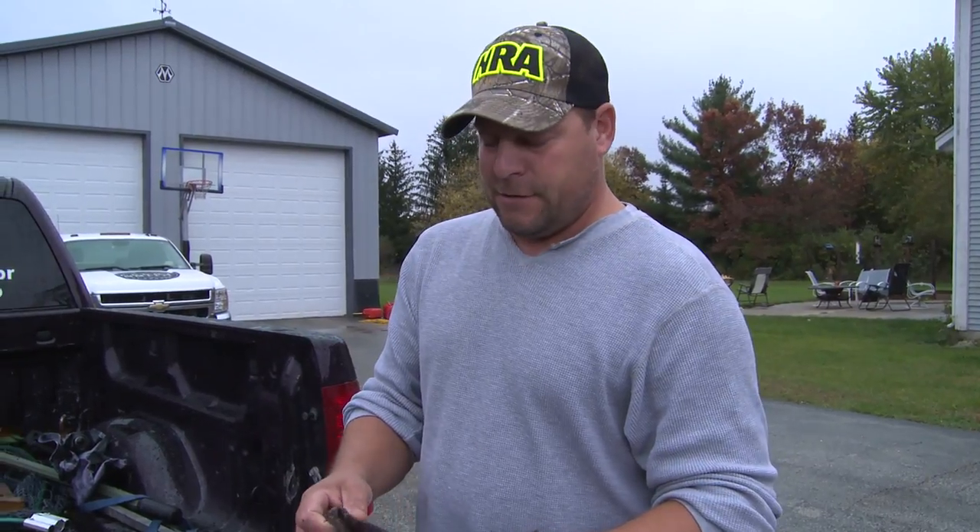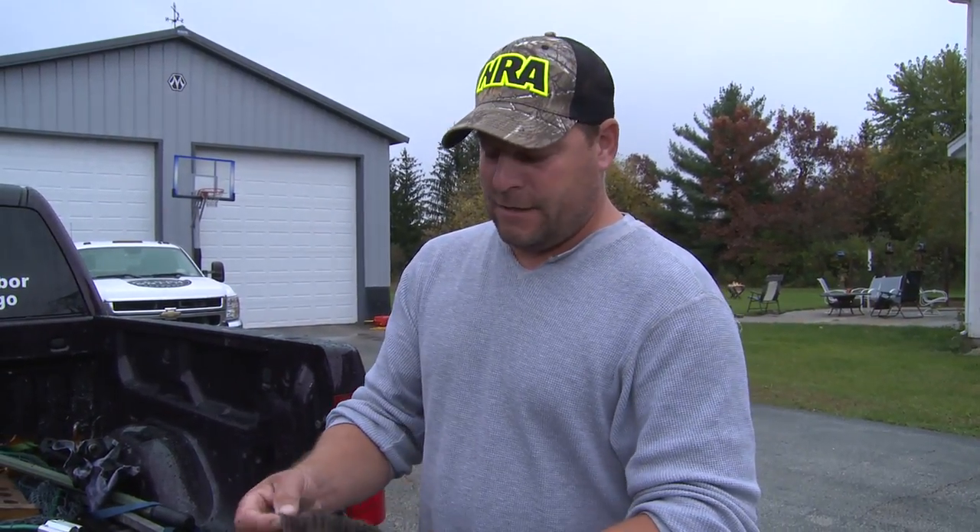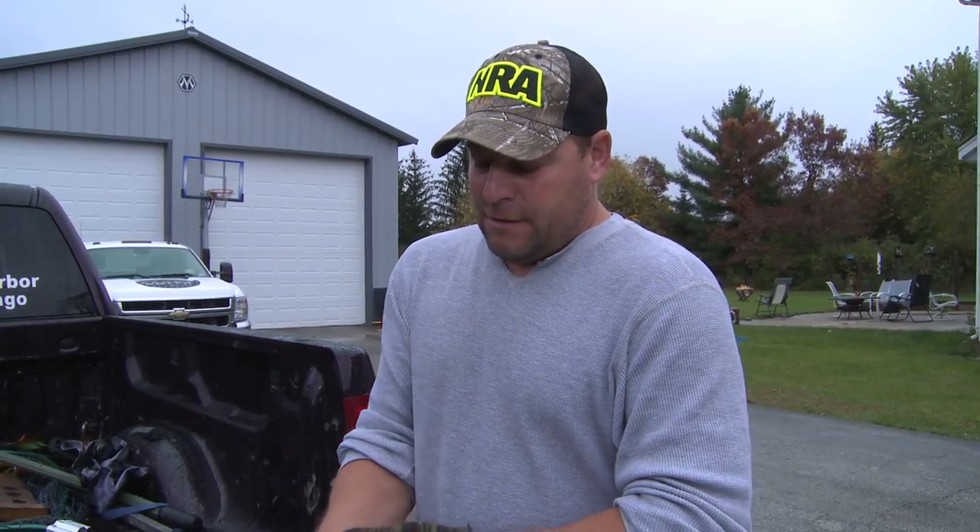Man, does that mask your human scent. I think this makes a huge difference at times, especially for those giant whitetails — their sense of smell is so huge that any little advantage you can have to cover up your scent is definitely well worth it. Give it a try. I'll see you next time. Bye.